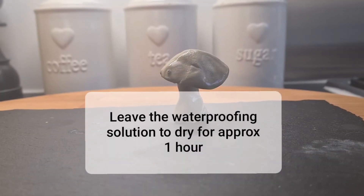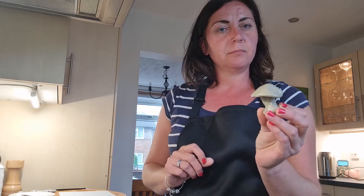Then all we do is leave it to dry. Once the waterproofing solution is dry, it's time to paint your sculpture.